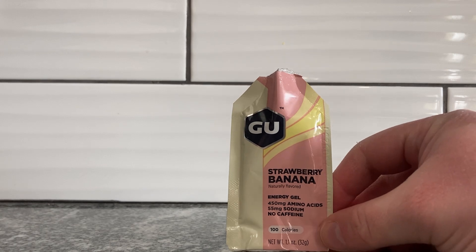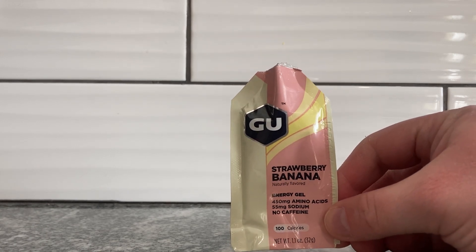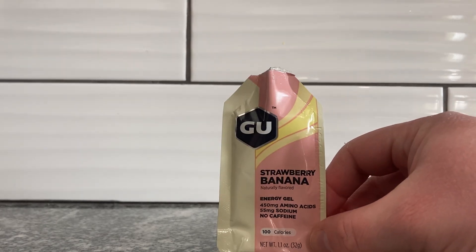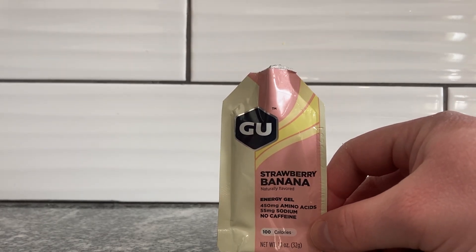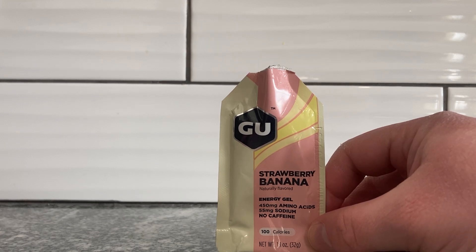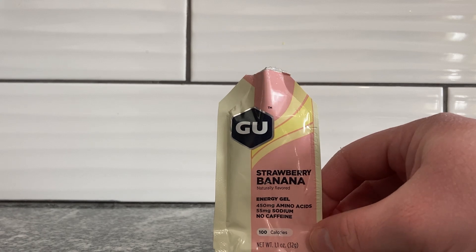That is very banana-y. I'm very surprised. I may have eaten some wax from the top there. But that is like a really legit banana flavor. I'm very surprised with that. I don't really taste strawberry that much, but it definitely hits that banana flavor home.